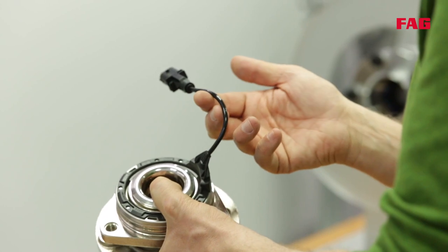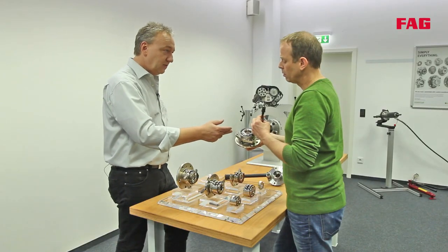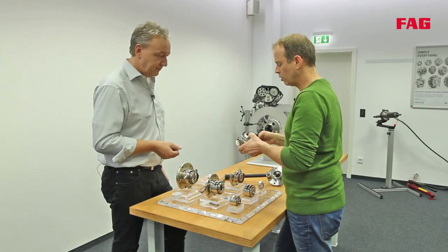The cable is the connector for the integrated ABS sensor that provides the rotational speed signal for ABS, ESP, ESR, and so on.